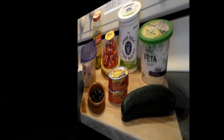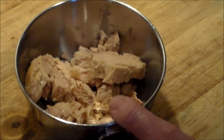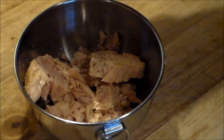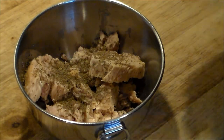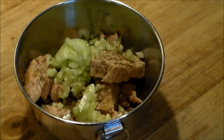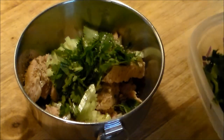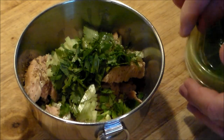All the prep work is done. We've got the drained tuna fish here, and we're gonna start by adding about a half teaspoon of celery seed. Then we've got about a quarter cup of finely minced cucumber. To that we're gonna add about a tablespoon or two of cilantro — again, you can add parsley if you don't like cilantro.